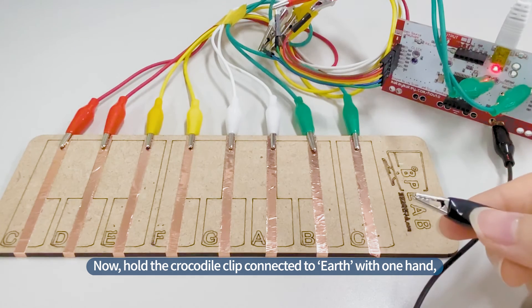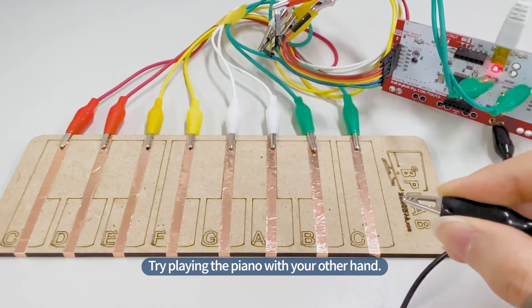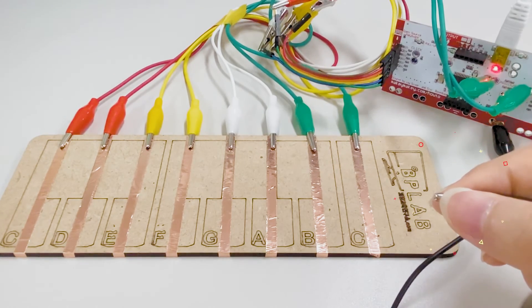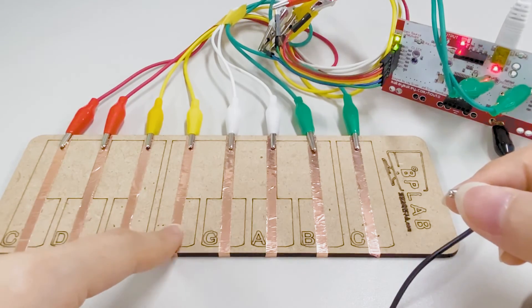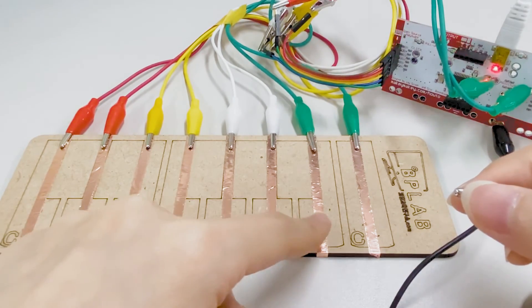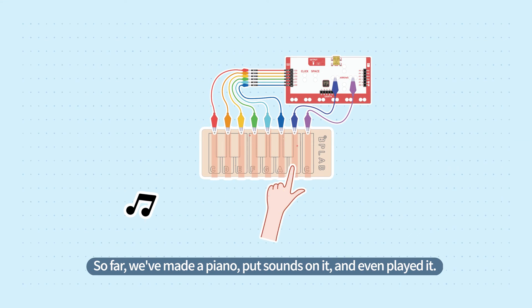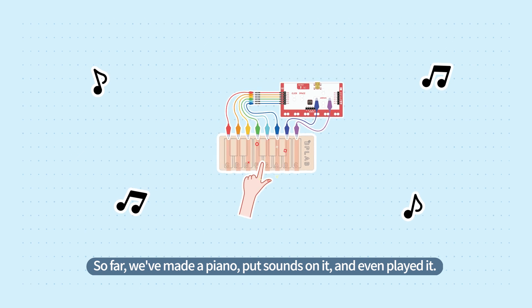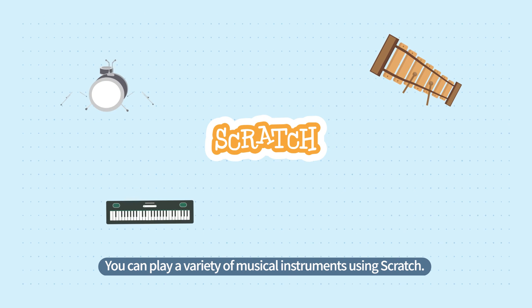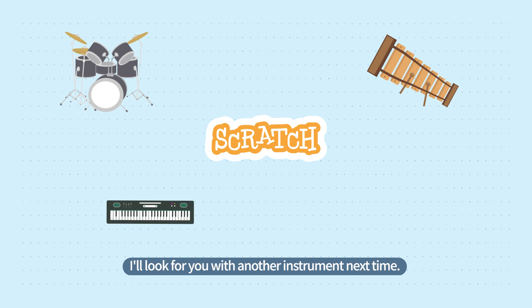Now, hold the Crocodile Clip connected to Earth with one hand, and try playing the piano with your other hand. So far, we've made a piano, put sounds on it, and even played it. You can play a variety of musical instruments using Scratch. I'll be back with another instrument next time.